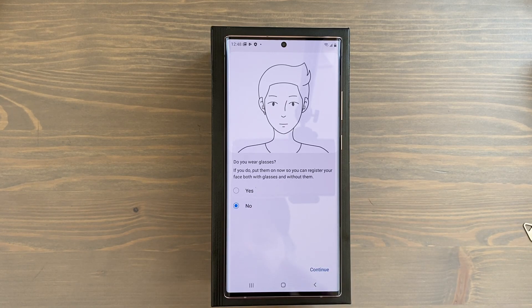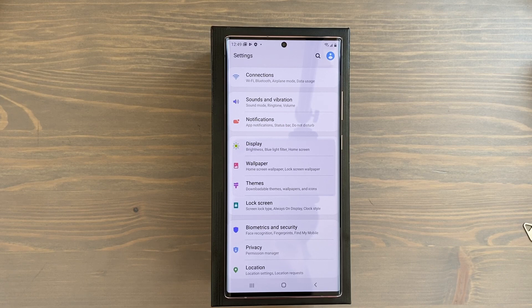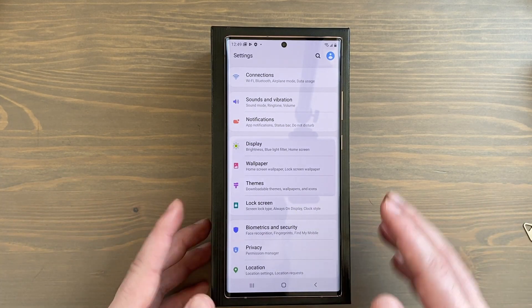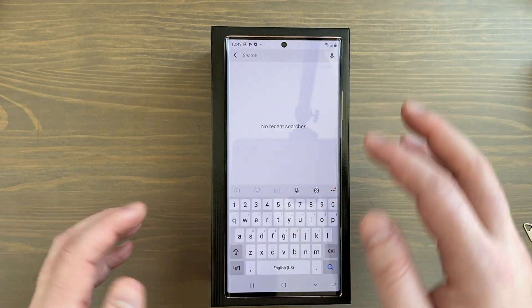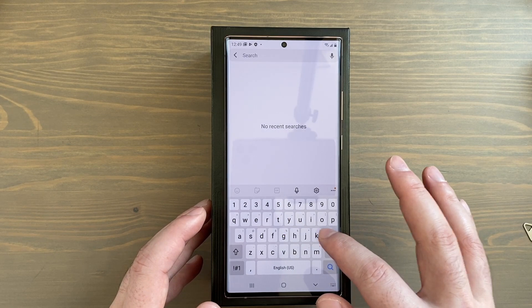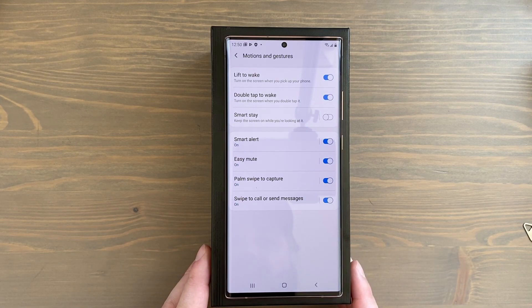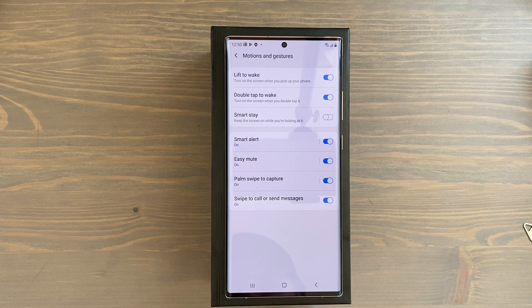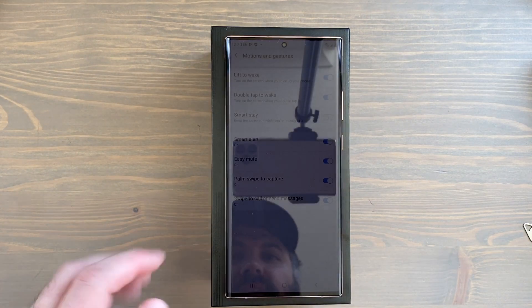Now let's move on to the second thing you should do when you first get your Note 20 Ultra: turn on the Lift to Wake feature so it'll more quickly recognize your face when unlocking the phone. I'm in the regular Settings menu — I'll just hit Search and type 'lift to wake.' There it is. I'm turning that on so when I lift the phone up, the display will light up and start to read my face. Double Tap to Wake I'll keep on as well. This is the Motions and Gestures menu — Lift to Wake was the only one not on by default.